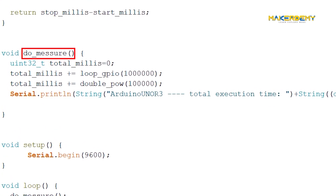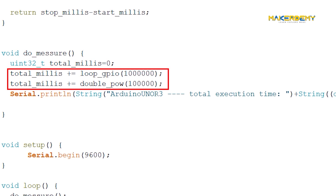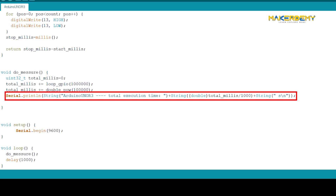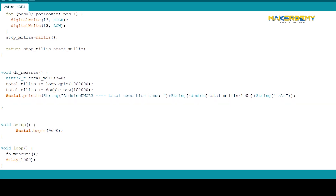The third function is the do_measure function. The purpose of this function is to set the input parameter count for both the previous functions and to take the sum of the execution time for both functions. Finally, it will convert the execution time from milliseconds to seconds and print it on the serial monitor. Inside the do_measure function, you can see that we have used a plus-equal operator for two lines of code. This is done when we need to do a cumulative sum of two independent variables.